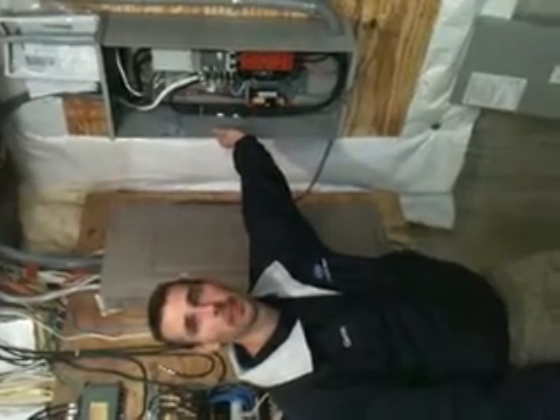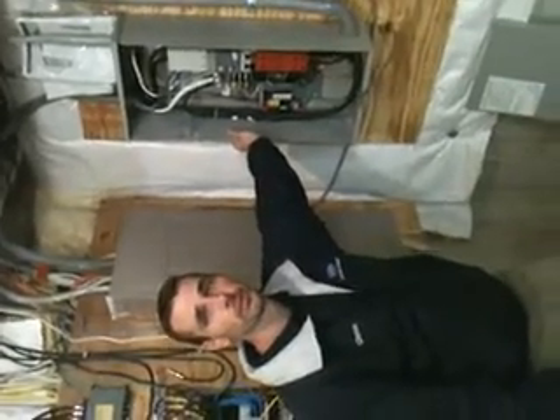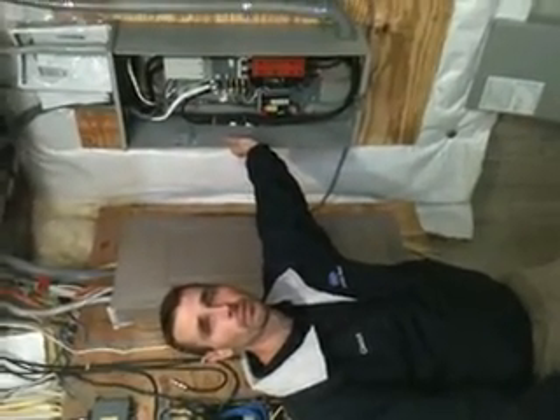Glenn Kaldrick, Operations Manager for Complete Heat — tell me what we're looking at here. What did we do here today?